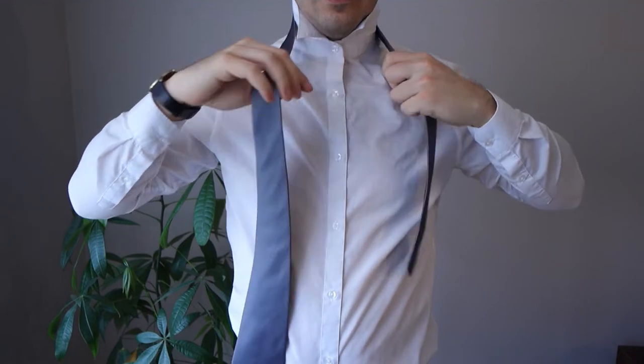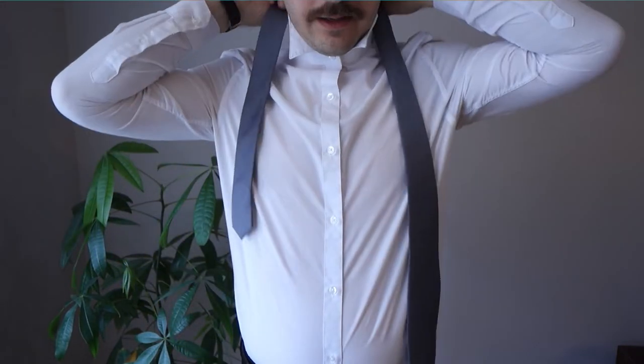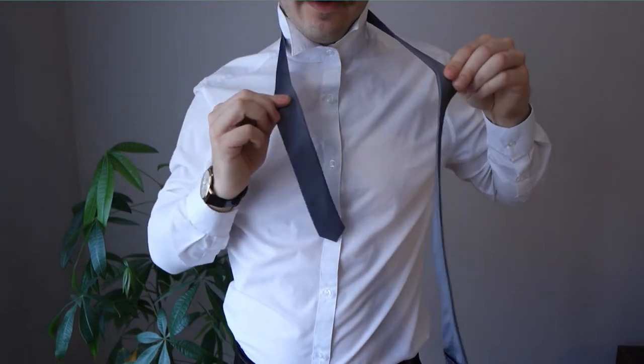First thing is to drape your tie over your shoulders. It doesn't really matter which side has the narrow or wide end — this is purely preference. As a starting point, I usually put the narrow end about halfway down my shirt between my neck and my belt. All the work is going to be done with the wide end of the tie.